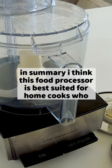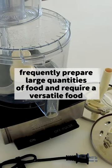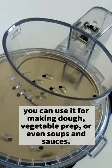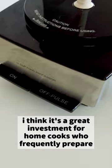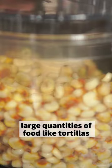In summary, I think this food processor is best suited for home cooks who frequently prepare large quantities of food and require a versatile food processor with multiple blades. You can use it for making dough, vegetable prep, or even soups and sauces. A powerful motor ensures efficient and quick processing, making it a great investment for home cooks — like those who frequently make tortillas.